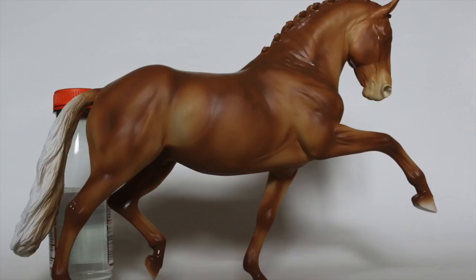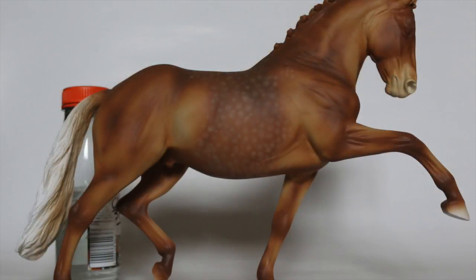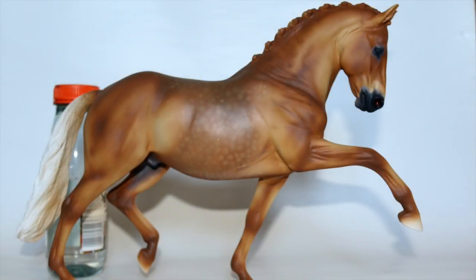So here we are at the end of the airbrushing session. I went in again with the airbrush to do his dapples with a lighter colour, and then went in with some oil paints to smooth out those dapples and add some facial details. So that's where we are at the moment.